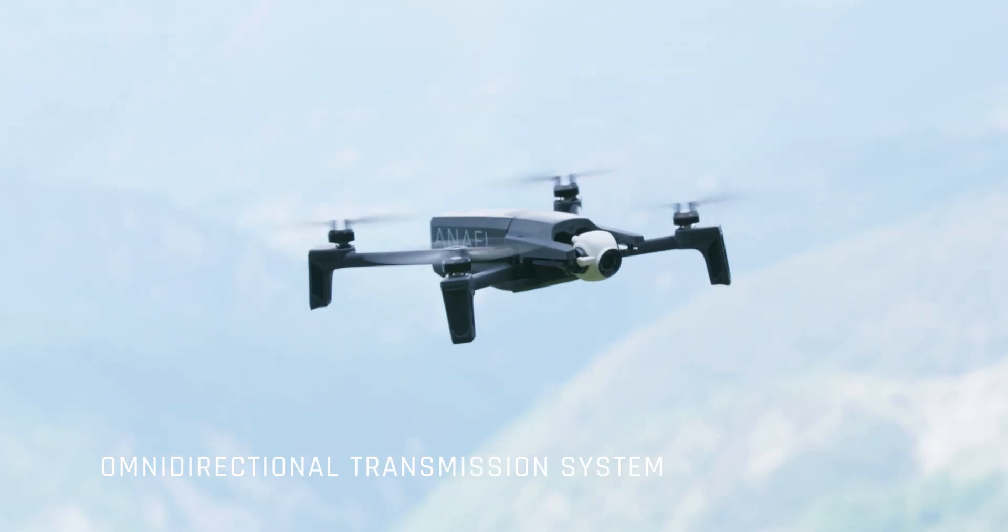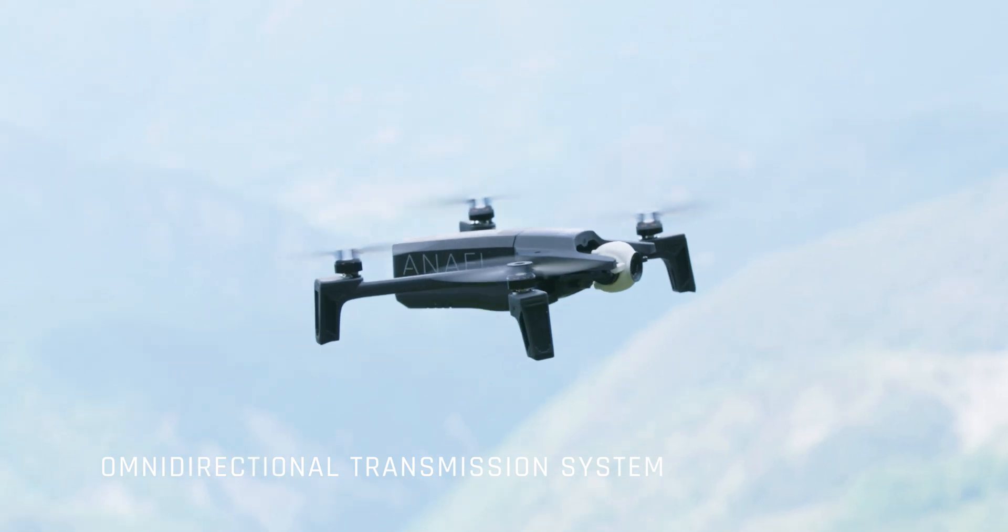We equipped each drone leg with a dual-borne antenna, creating an omnidirectional system with unparalleled transmission performances.